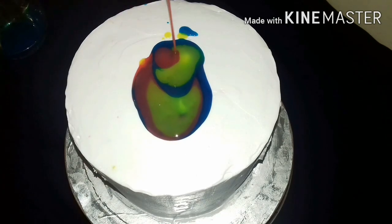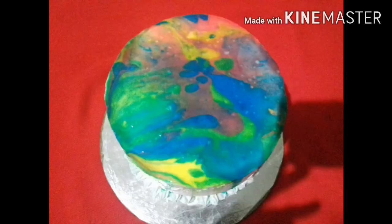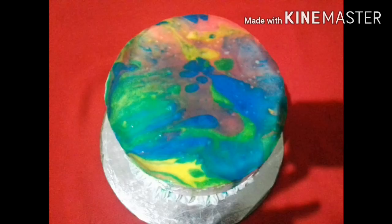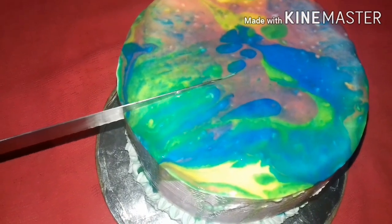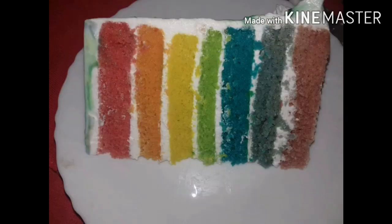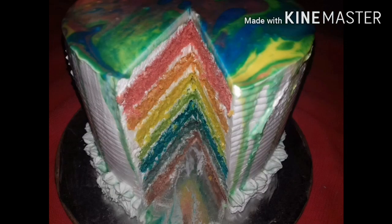I have a ganache and I am going to put it in the refrigerator. I have a bottle of water. I am going to eat the food. Please try this. Please like and share and subscribe to the channel. Please support my channel.